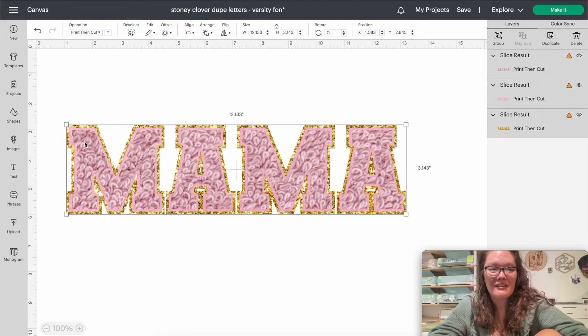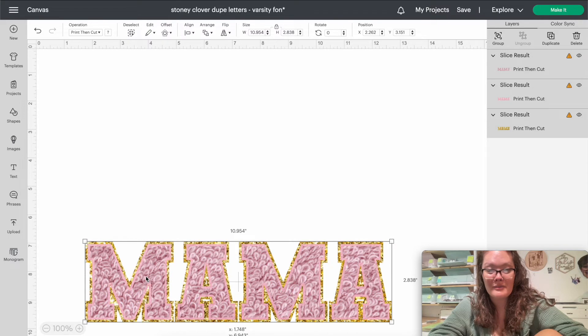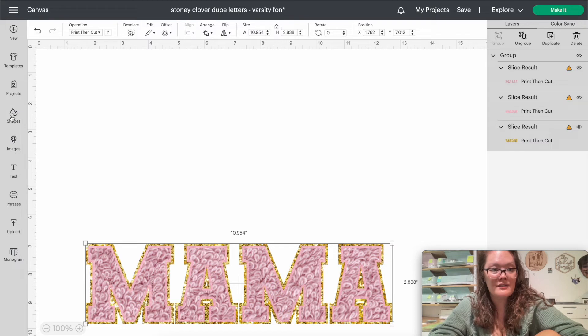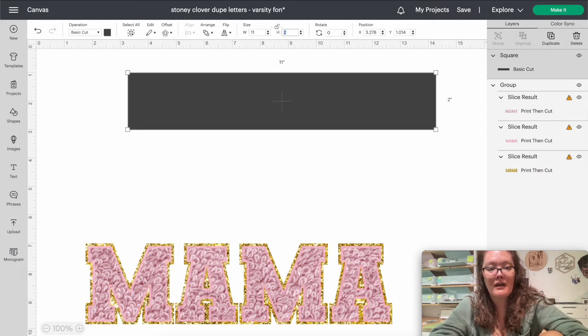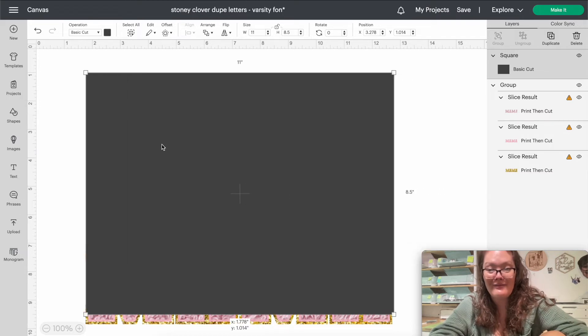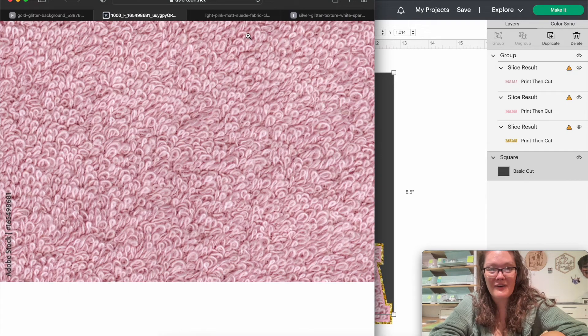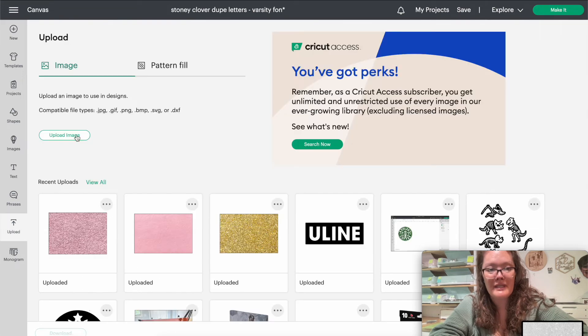Here are the finished letters — if you just want to print and cut, you could be done right now! I'm going to turn this into a sublimation tumbler design, so I'm going to scoot this to the bottom and do Command+G to group it. Then I'll insert a shape — just a square — unlock the proportions, and set the width to 11 and height to 8.5 for an 8.5 by 11 sublimation sheet. Arrange it to the back.